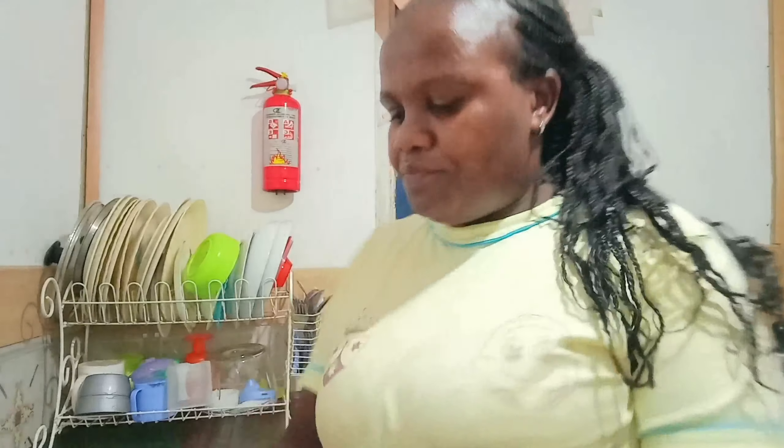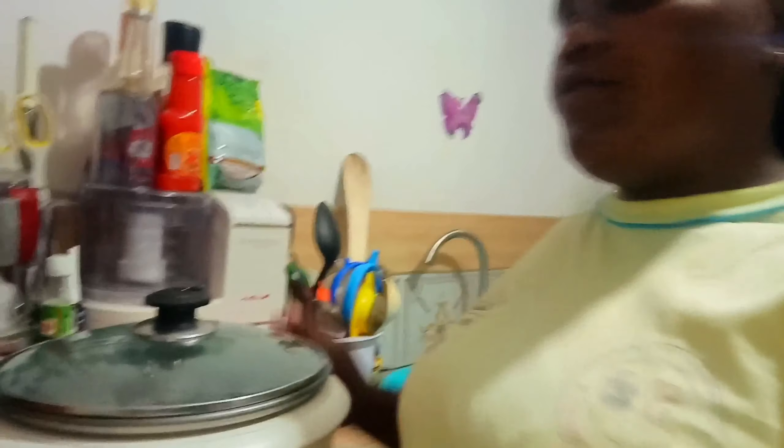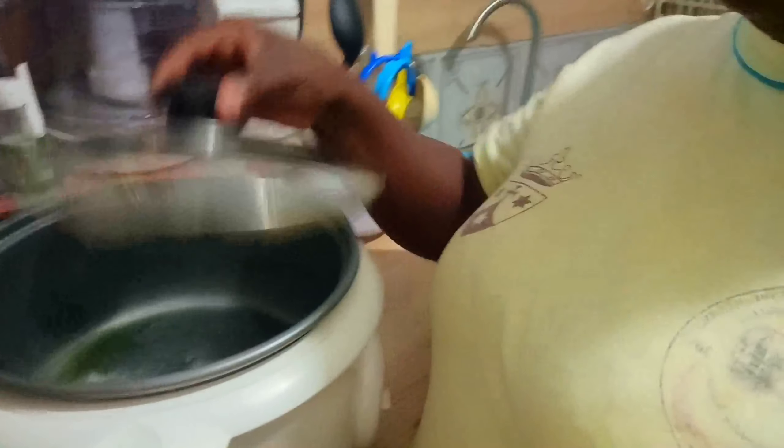I'm done washing, so it's time to wash the pot. My beans are almost ready — you can see. I'm done cleaning the kitchen and it's very clean now. Right now I am preparing the rice — I've already put in the oil and salt, waiting for it to heat, then I'll put in the rice.